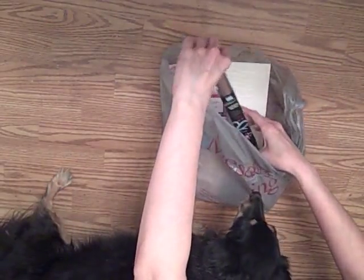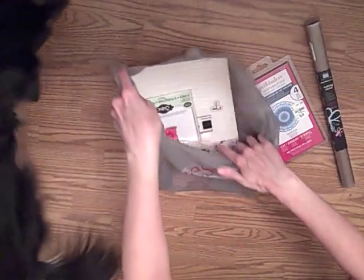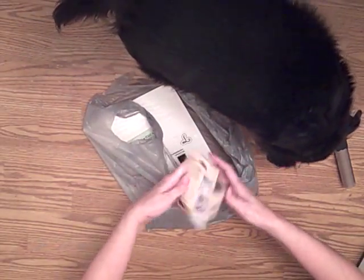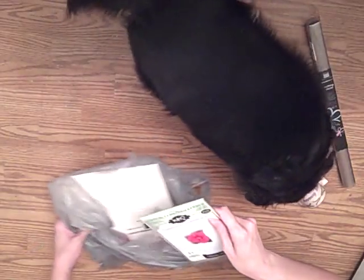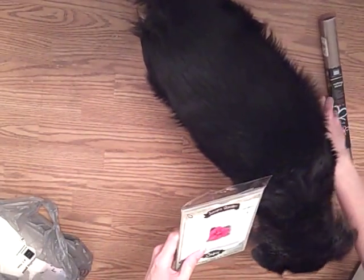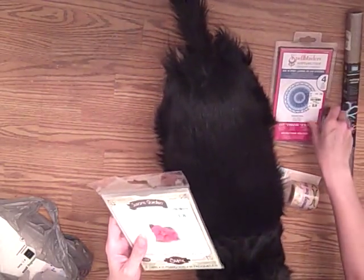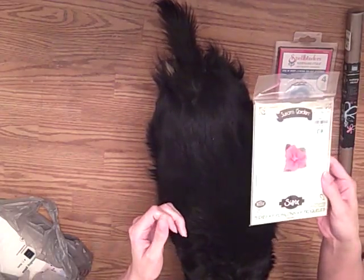This is actually the most I have spent there in quite some time. At least for me, this is a pretty big haul. I was hoping they would have some dyes there, which they did. I'm going to show you those first, because if you can get over to your local Tuesday Morning, if you have one nearby, they had a bunch of these.